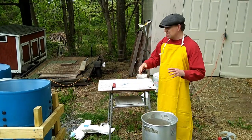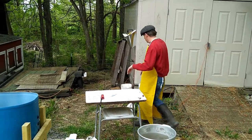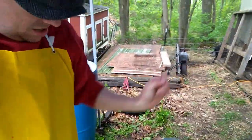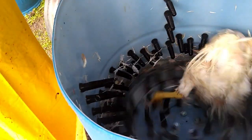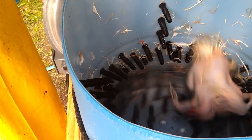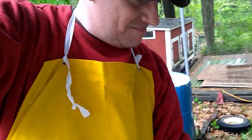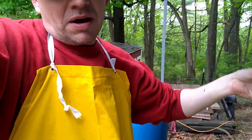When using the Whiz Bang chicken plucker, you generally want to have at least two birds in there at the same time — as they spin around they bounce off each other, which helps the plucking process. Here we've got a nice heavy one. I'm going to drop it into the plucker and turn it on. It's still binding a little bit, but it's not anywhere near as bad as it had been doing. And that's it — plucker off. There's the bird. I've got to do a few of the tail feathers and a few of the wing feathers, but other than that things look good.